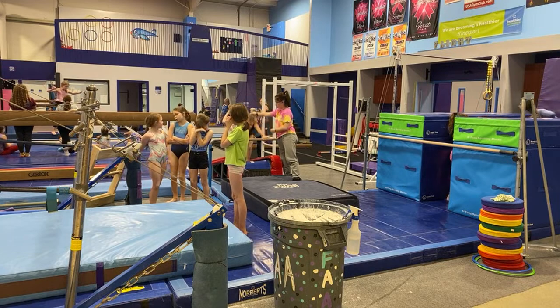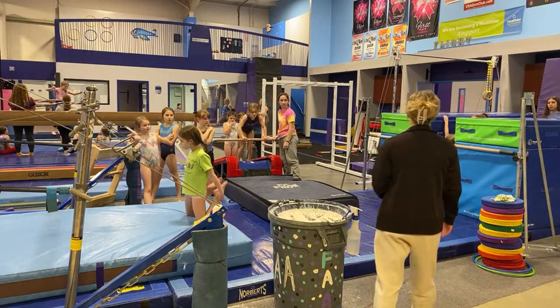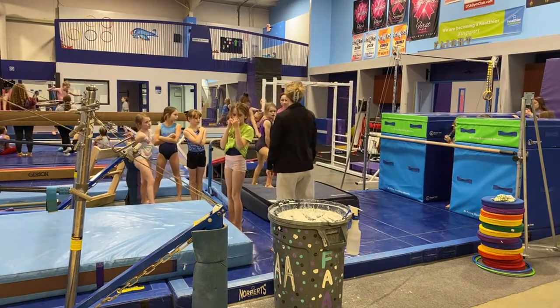We have 16 minutes left of bars and we've got three stations, so I'll divide that by three — about five minutes at each station with a little bit of time to rotate. Can you set a timer for five minutes? We'll rotate in five minutes.